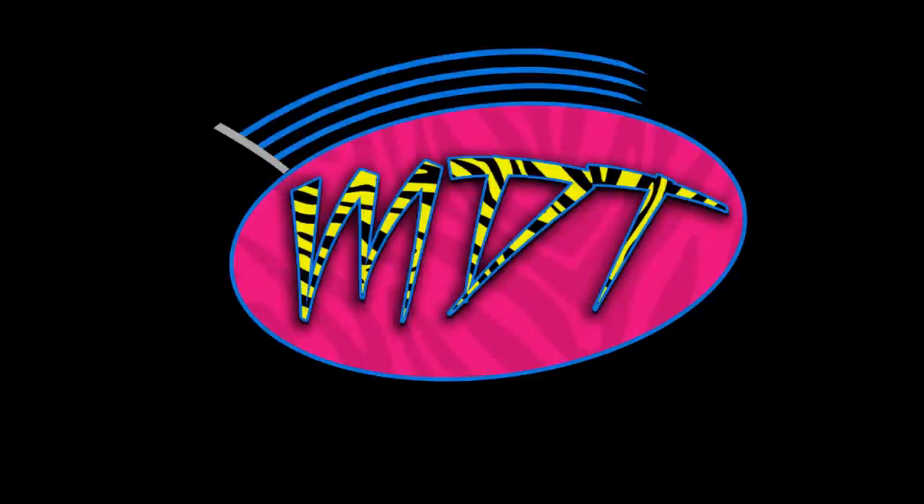What is good everybody, welcome to an Epic Mod Am Toys video. Today we are going to be covering every single WWE Elite figure that is red.